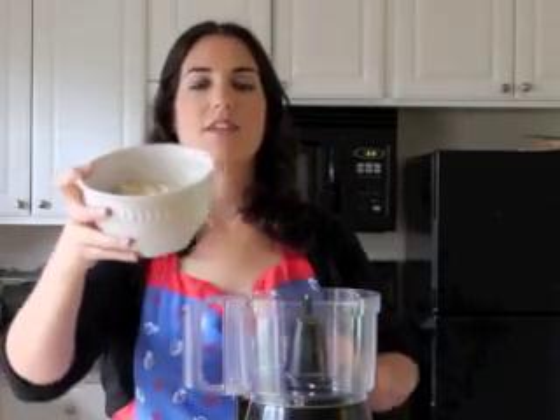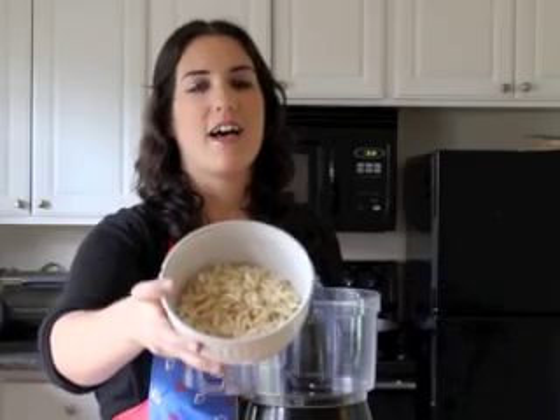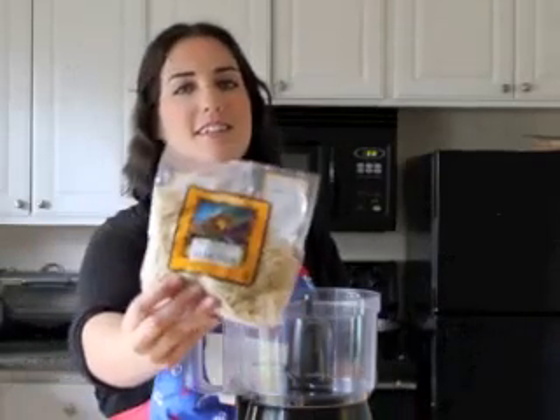I'm going to take two cups of blanched almonds, which I have here as you can see. Blanched means that the skin has been removed and you can get these at any grocery store. Sometimes they'll be in the bulk section and sometimes you can also get them in packages like this.